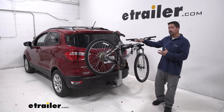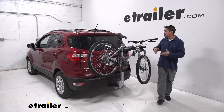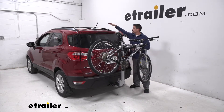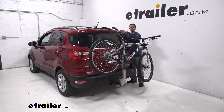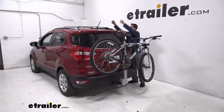Our Helium Pro Bike Rack is going to allow us to take up to two bikes to and from the trail, alleviating the problem of having to cram our bikes inside the EcoSport or getting a bike rack on top of the roof. If you're like me, it's a lot easier to put a bike rack on the back of your car than having to lift them up over your head and then unload them.